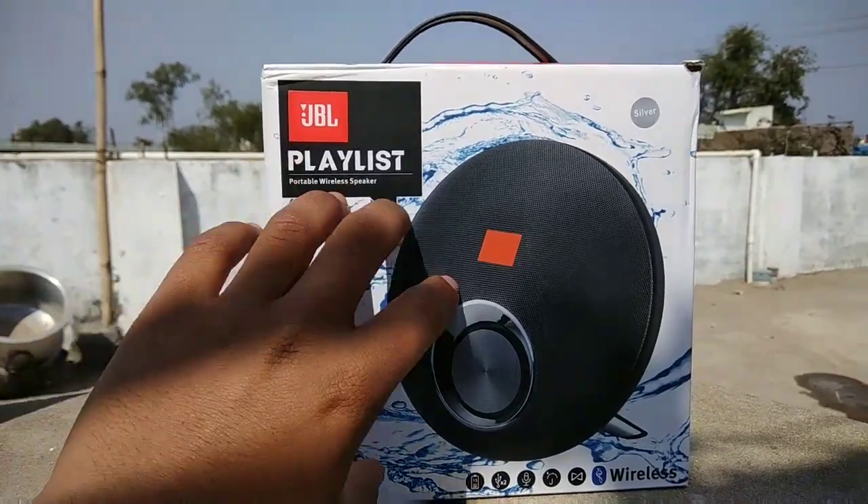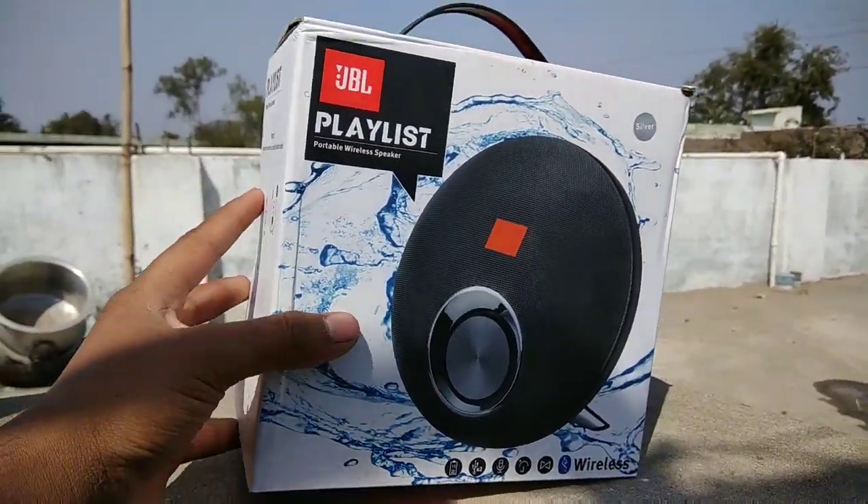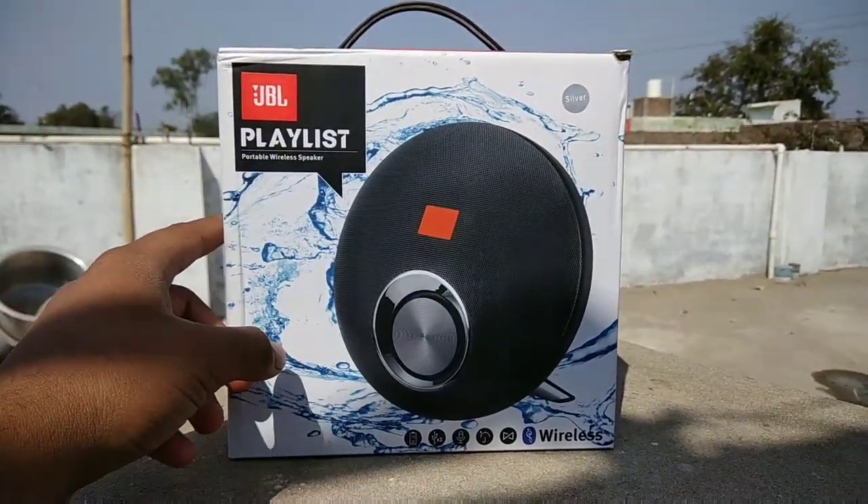Hey guys, welcome to my channel and welcome to our next video. Today we are going to do JBL K4 Plus first copy. This video is going to be very interesting, so let's see guys.